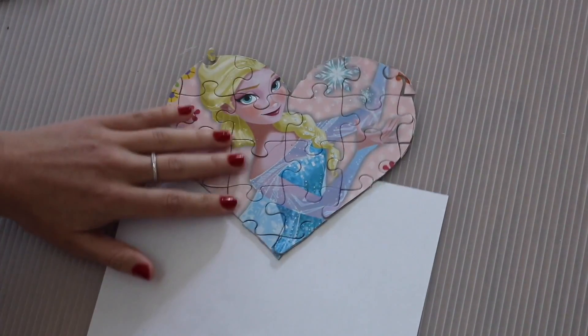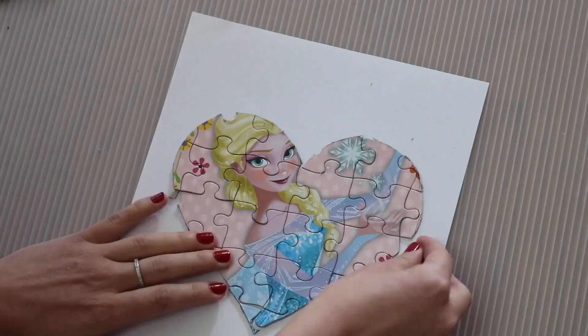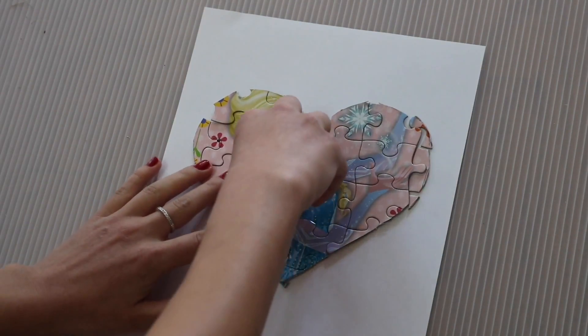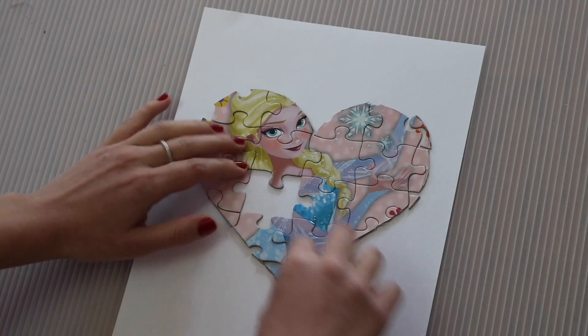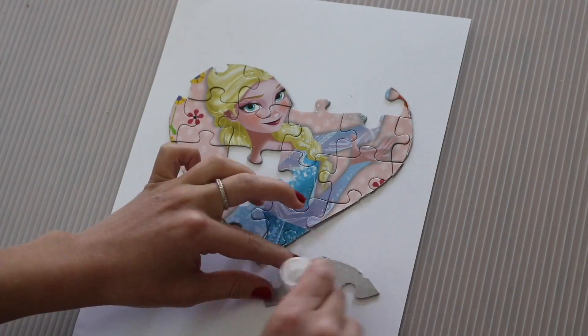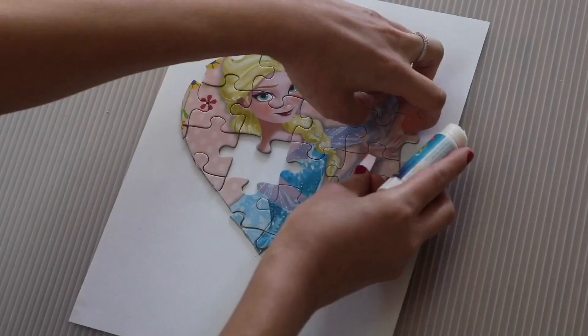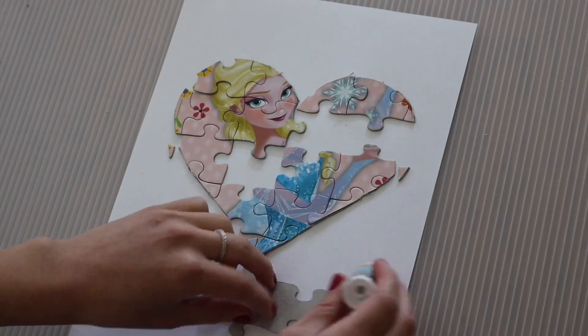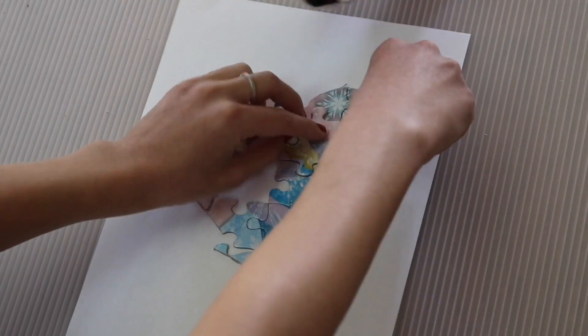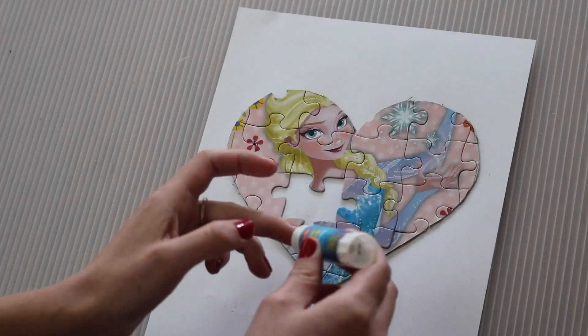Then you're just going to slide a piece of paper underneath — it does get a little messy but this is just so we can have it all together. Now I'm taking out the piece from the middle and placing it aside. Then — a little tedious but it didn't take that long — just gluing the back of each piece onto the puzzle so that the heart stays together. And that's my cat, hi Willow!